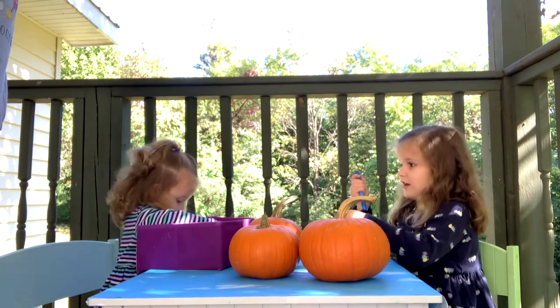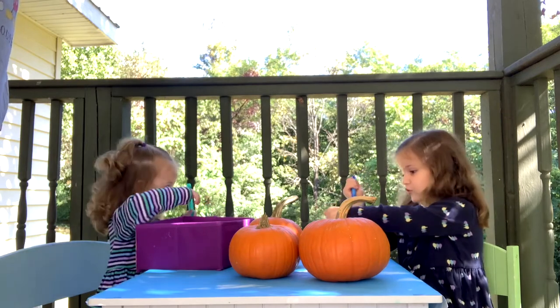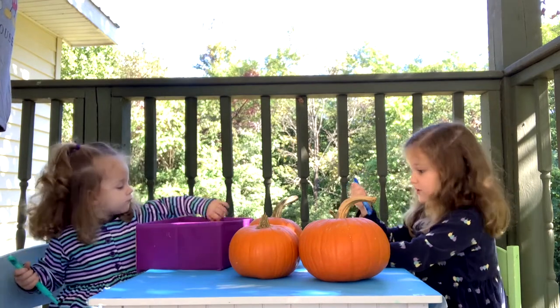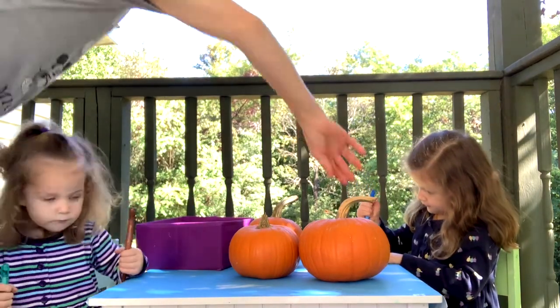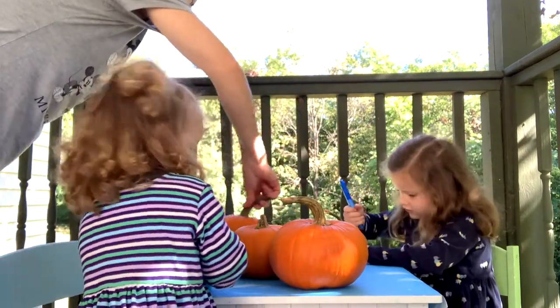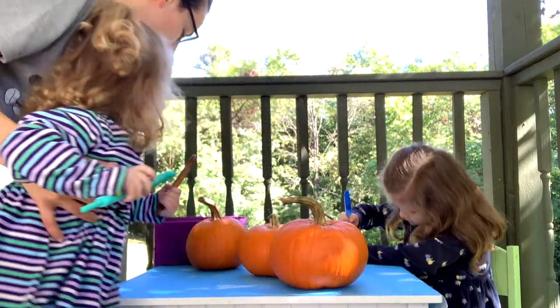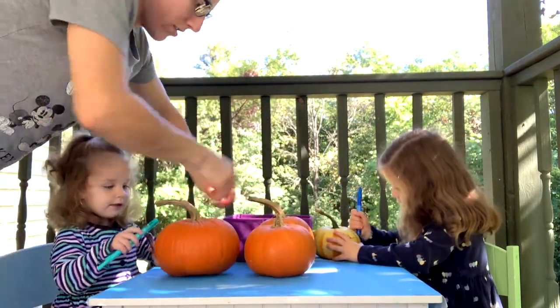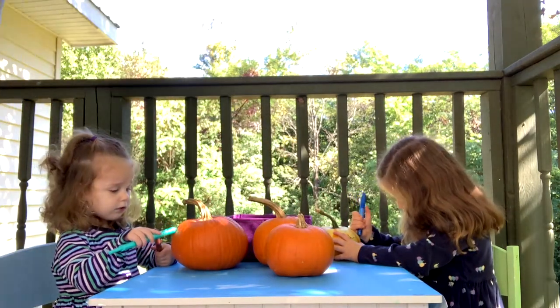And then which face can I make? A happy face? A sad face or a grumpy face? Or a surprise face. Augie, which one do you want to put a face on? This one? Okay. I want to make a sad face.